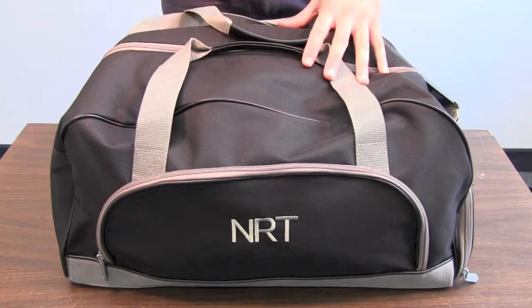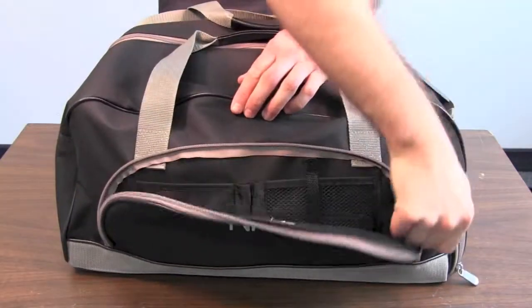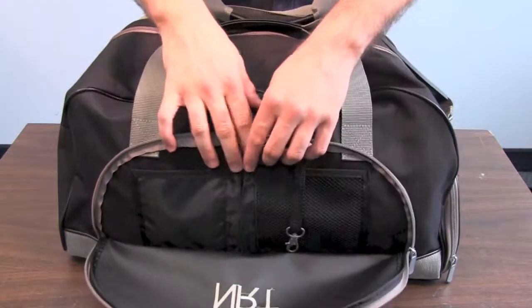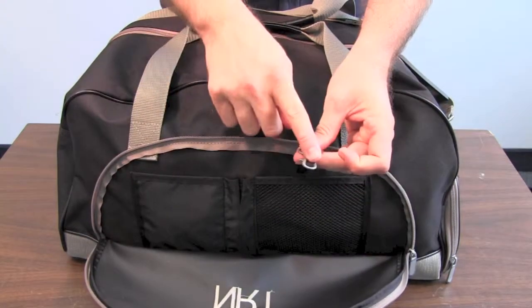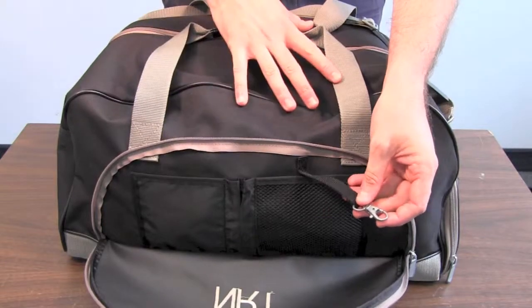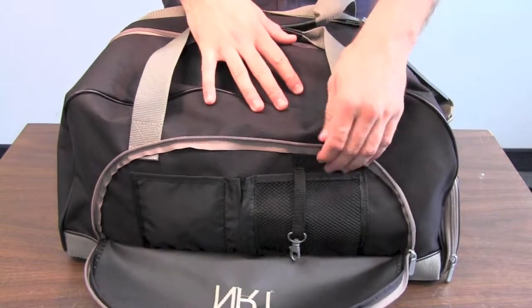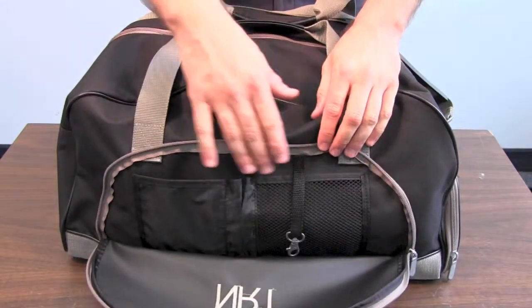It's a great all-purpose duffel bag and I'm gonna show you why. Up front there's an all-purpose pocket with space for your loose pens or pencils — always have to have a pen. There's also a key leash, which is really great because it keeps your keys right there so you know where they're gonna be, not lost inside the bag when it's cold outside and you're not fishing around for them.